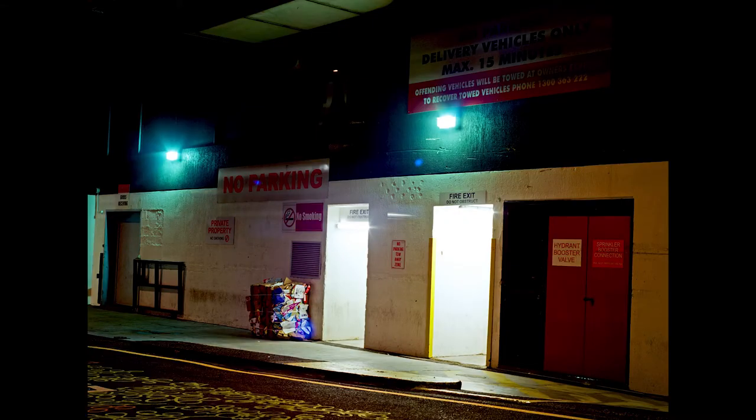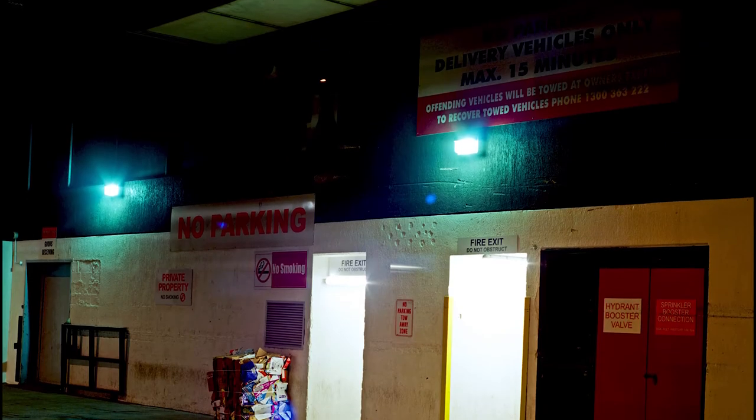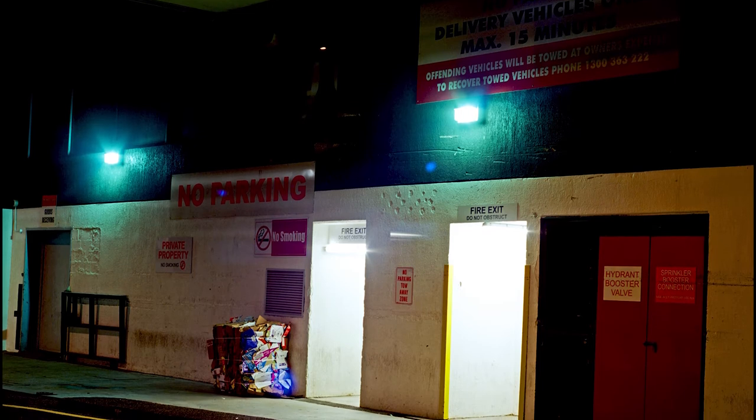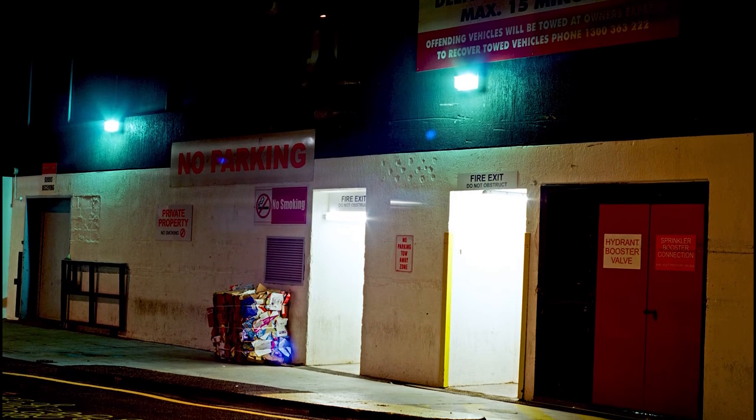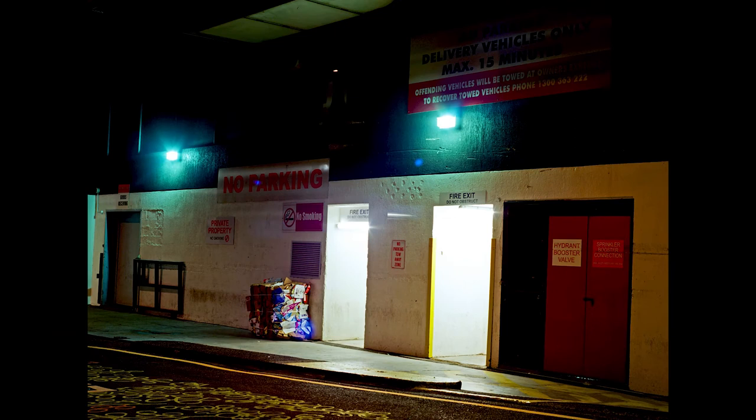This shot I envisioned a bit differently and it didn't turn out how I expected. I wish I'd exposed it for another minute and been a bit more front-on, but there's a road there and I didn't want to stop mid-shot when a car came through. I could have put on a longer lens. I think if it was a bit more exposed, more of the signage would have added more color and detail to the shot.